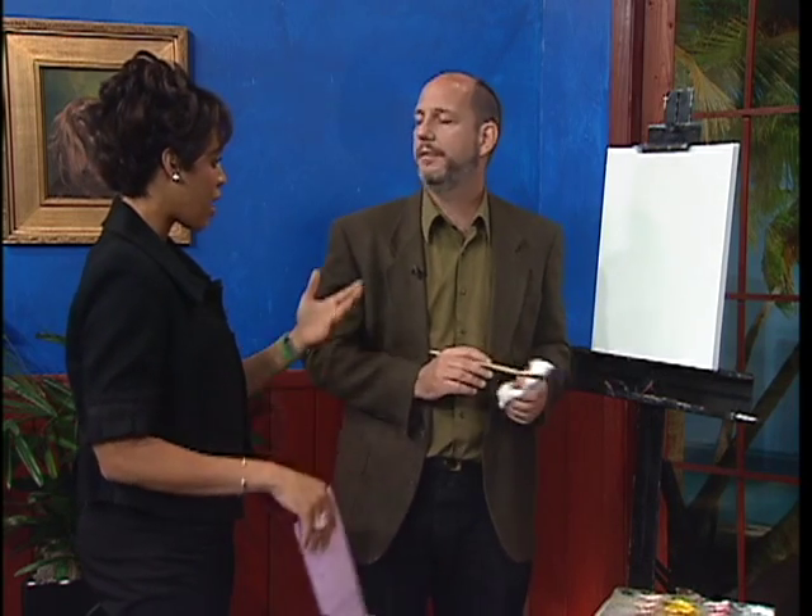In order to attend the workshop, do we need to have some sort of background in artistry, or can a novice just show up? Because I can tell you, I'd probably have stick figures. Well, a stick figure is the place to start. You have to start with something and you build on that.